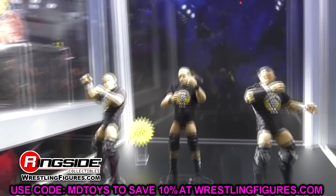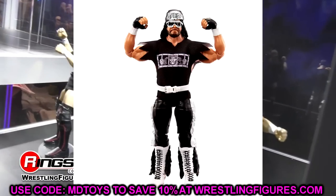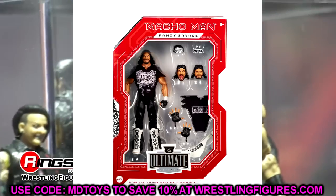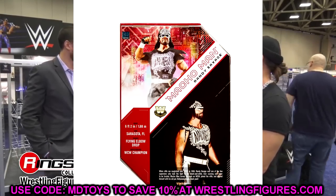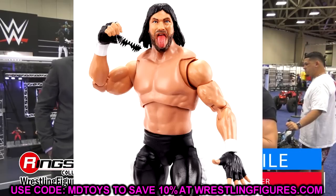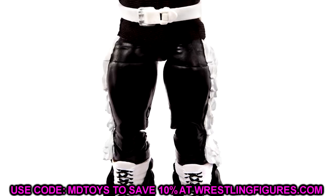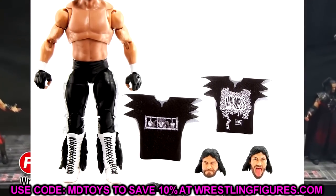First up is the new Target exclusive Legends Macho Man Ultimate Edition. We are getting two Ultimate Edition Machos back to back pretty quickly. A lot of people are questioning the shirts and head sculpts — they're on the fence. We do have a new tongue-out head sculpt which gives a little character and options. I like the black tights with the white detailing — it's a pretty cool figure. The first Ultimate Edition Macho Man ended up being one of the figures that shocked me the most last year, so I have high expectations for this one. I'm all aboard the Macho Man Ultimate train.